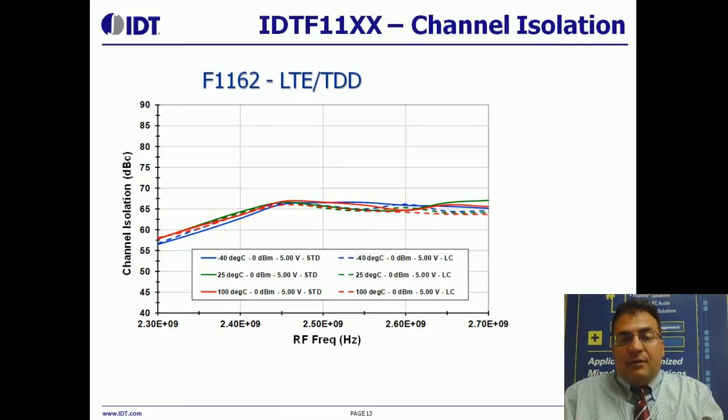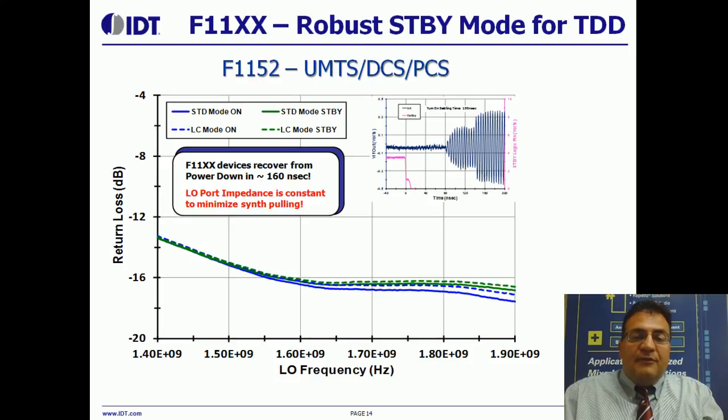Finally, channel isolation is very important. The F1162 2.3 to 2.7 GHz mixer offers better than 55 dB of channel A to channel B isolation for the dual mixer. Another unique feature we've included in this device is what we call a robust standby mode. In TDD systems, you can power the mixer down in unused TDD slots, and it can recover in 150 nanoseconds. The LO port impedance is essentially unchanged — the change in return loss is about a tenth of a decibel — which keeps the LO from being pulled and makes an efficient scheme to save more power, in addition to the very low power consumption the device already offers in TDD systems.